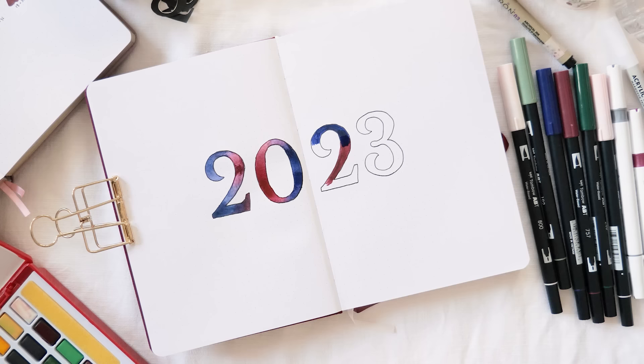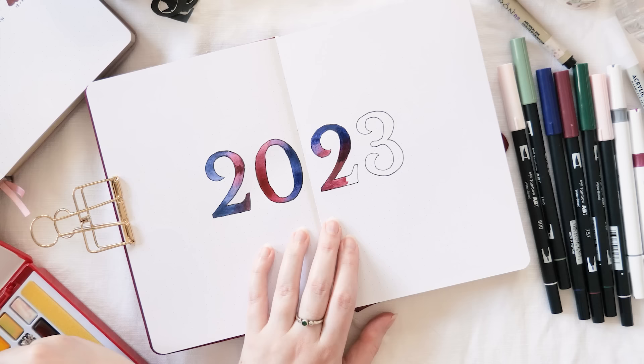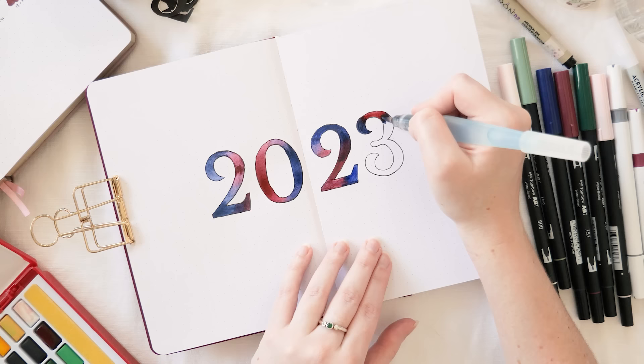My watercolor set is from Faber-Castell and I'm using it with a water brush to fill in a burgundy/maroon color and some navy-ish blue, because I wanted to match the cover of my journal. It's not a color I would ordinarily pick for myself — the lovely Beck from Sassy Pigeon actually gifted me this journal, which was very sweet. I'll have a comprehensive review of this journal coming soon.